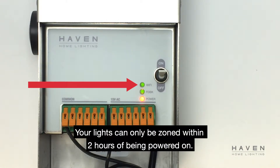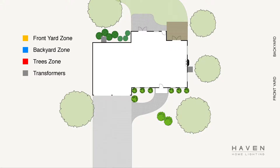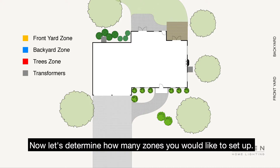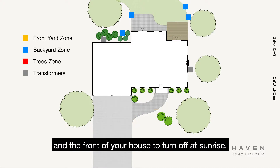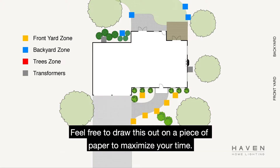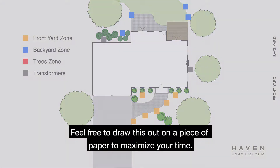Your lights can only be zoned within two hours of being powered on. Now let's determine how many zones you would like to set up. For example, you may want the back of your house to turn off at 10 p.m. and the front of your house to turn off at sunrise. Feel free to draw this out on a piece of paper to maximize your time.